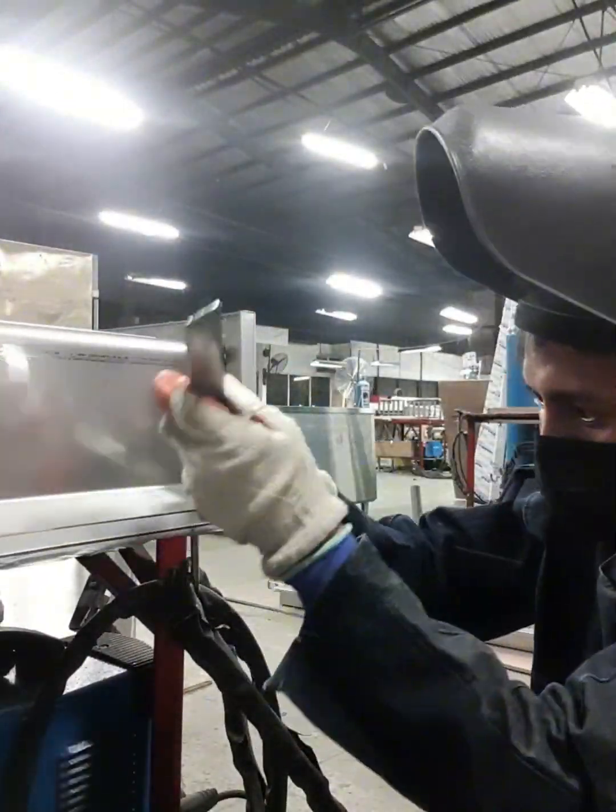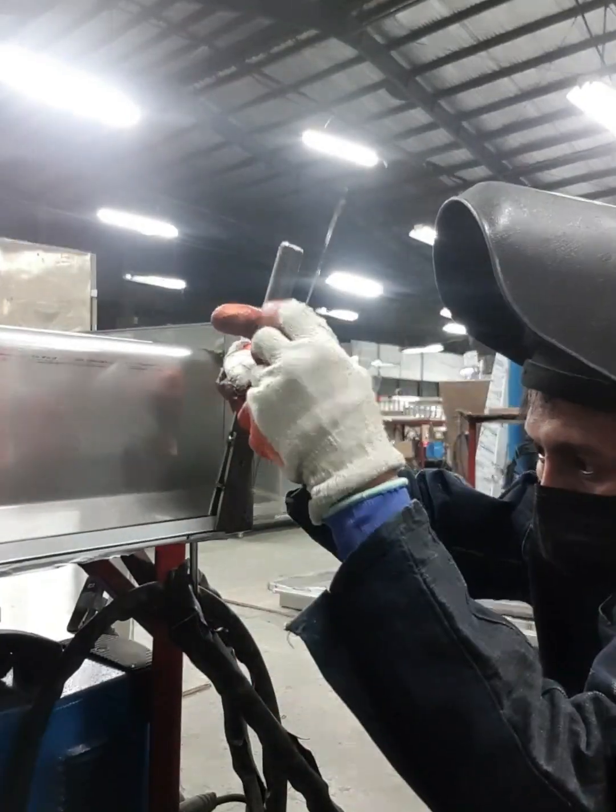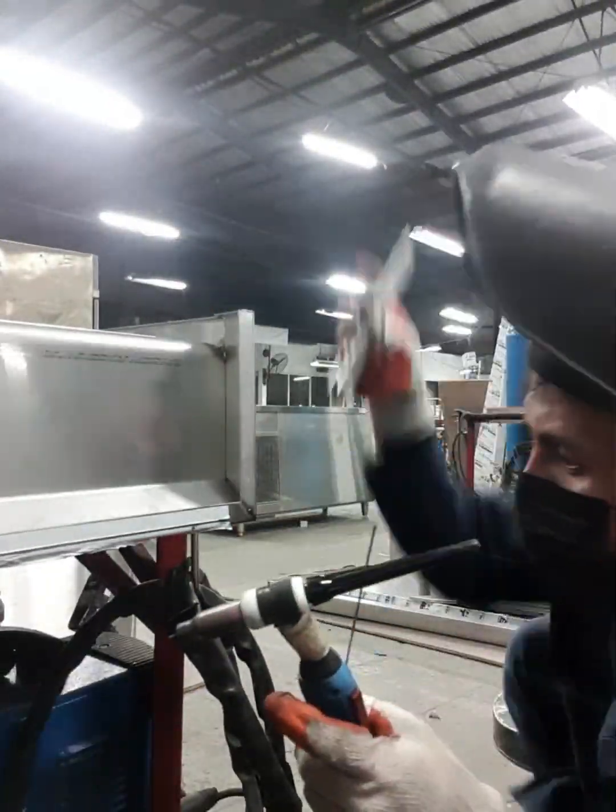I'm going to use this recipe for the first time. I'm going to use this recipe for a second time. This recipe is going to be a little bit better.